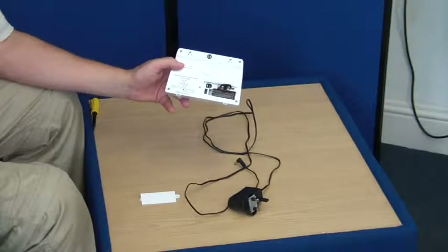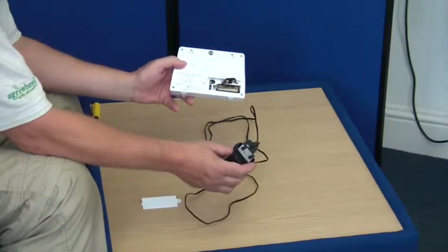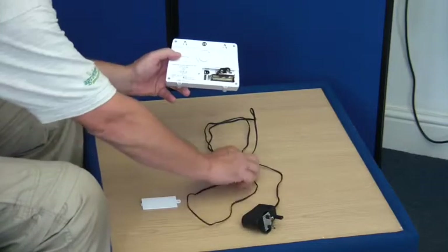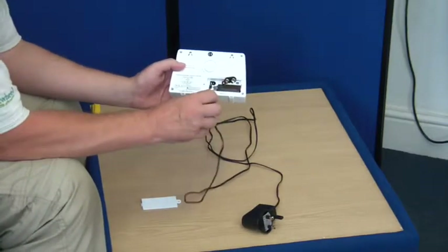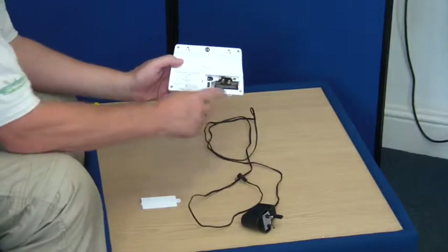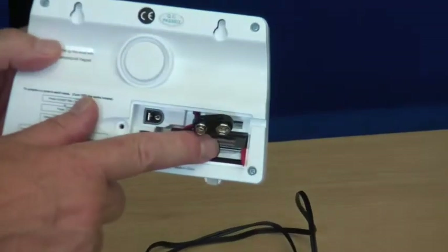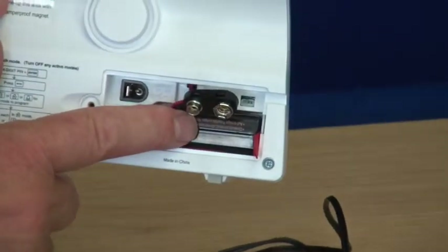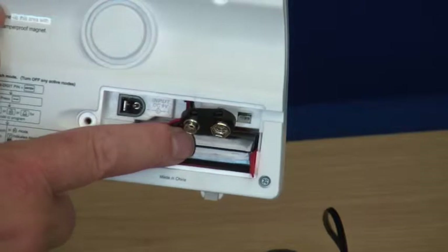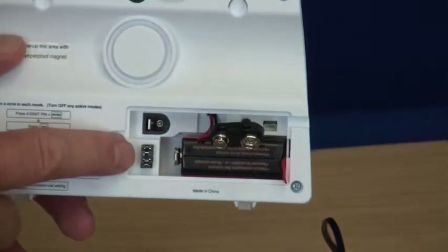The alarm is powered by a simple plug-in transformer — two-pin or three-pin — and the socket fits neatly into the compartment on the rear of the panel. The backup battery, a single PP3 battery, also fits in this compartment and will operate the alarm for about six hours during a power cut.